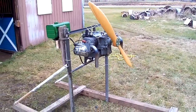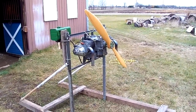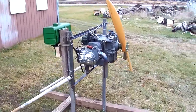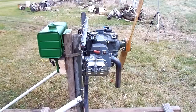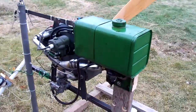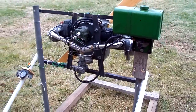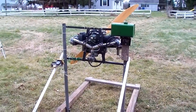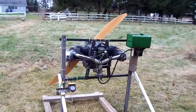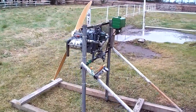I finally got my test stand all done and engine all hooked up, and it's running pretty good out here in the cold today. It's a 37 horsepower half VW cut case, so it takes a little different mount. I probably over-engineered this test stand just a little bit, but it runs pretty smooth. I was really afraid it was going to shake or who knows what when I started it up, but so far this whole project's a success.